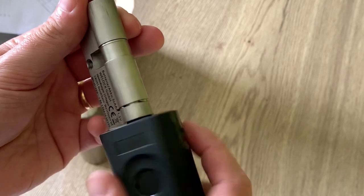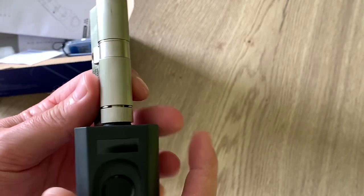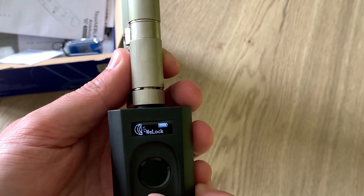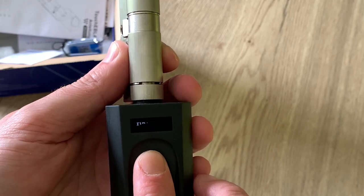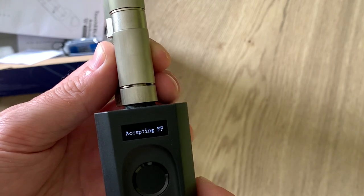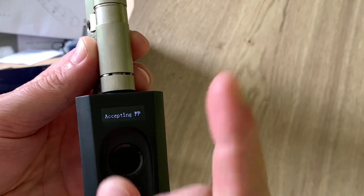You can see it opens and turns. Now let's try another finger that isn't registered - finger not recognized. Now let's add this finger.